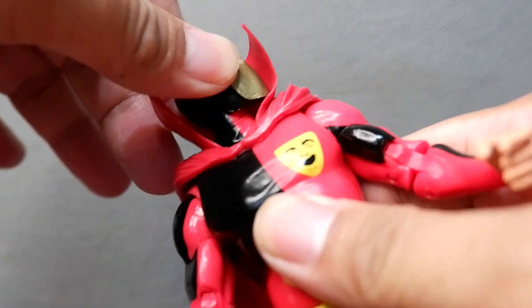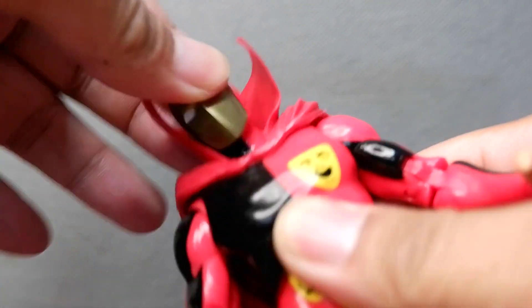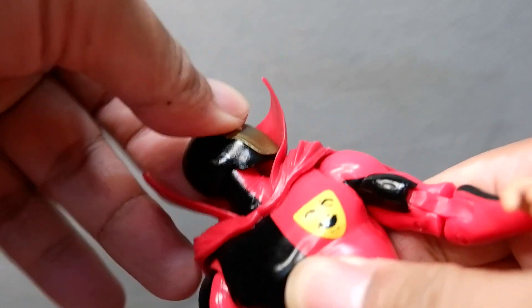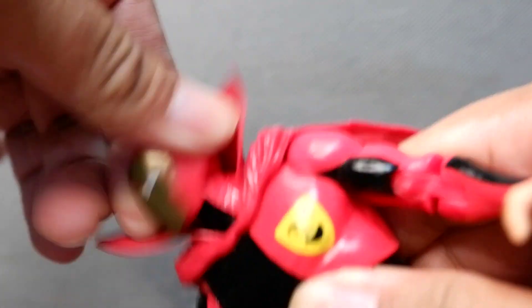Let's take a look at the articulation. The head moves but the cape gets in the way, and then you can move the head up and down.